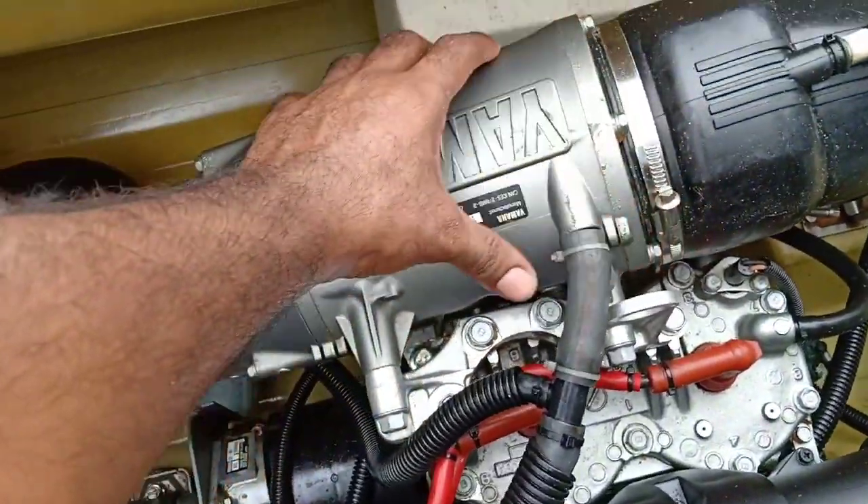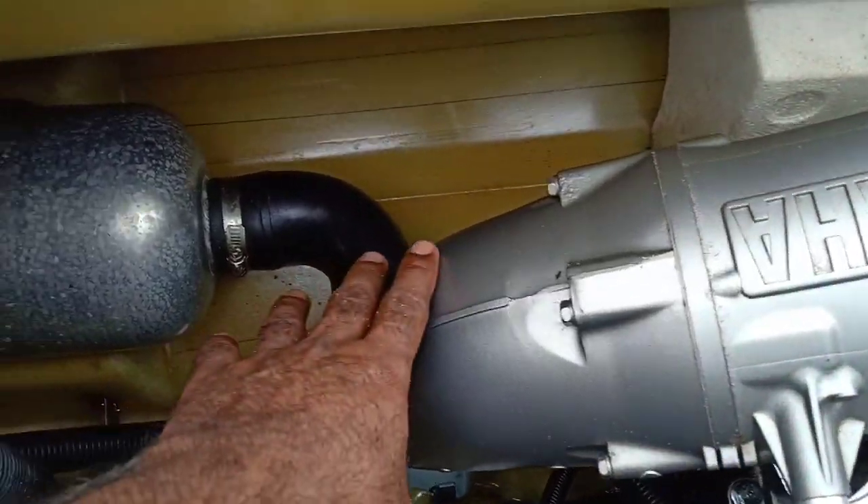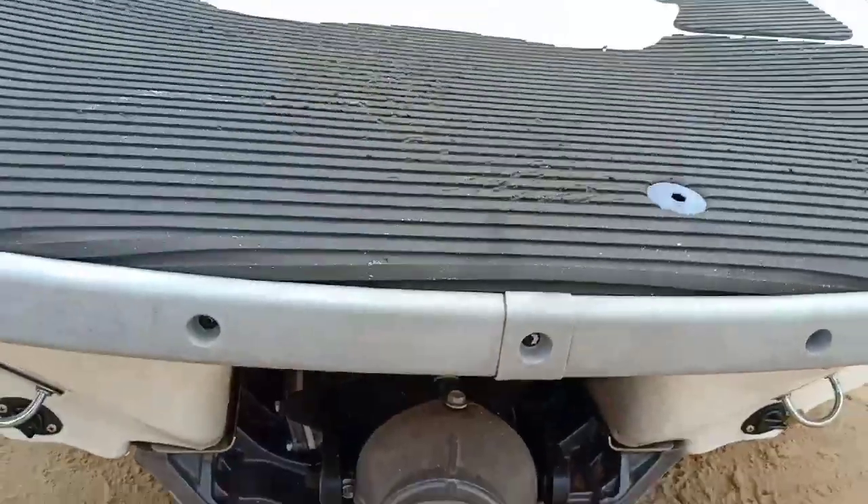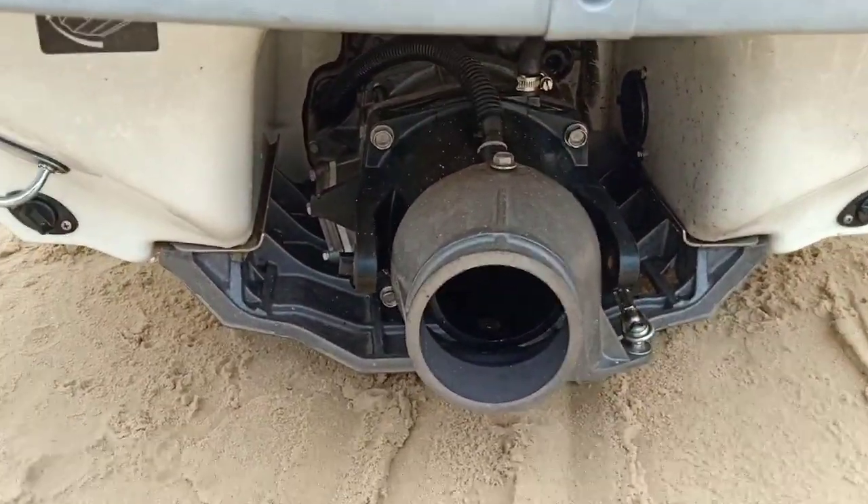This is the exhaust. This is the silencer. This is the water spout back side.